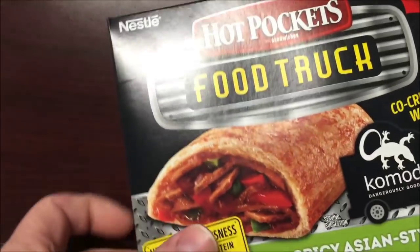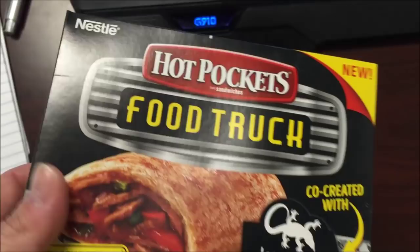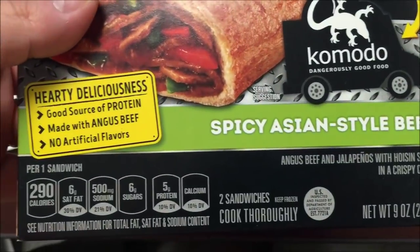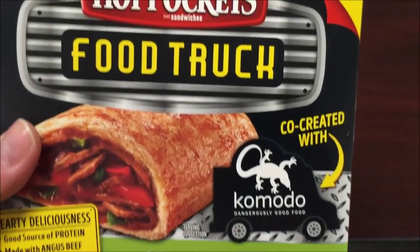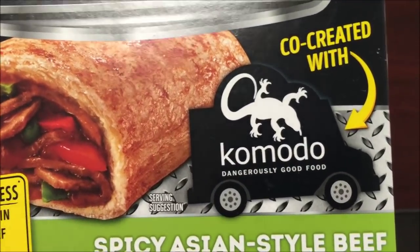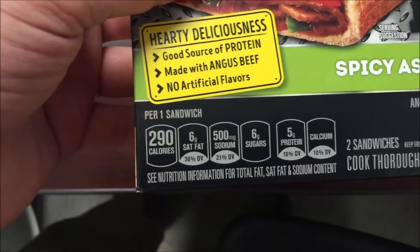Hey guys, welcome to another lunch review. Today I'm going to try this new Hot Pockets — this is the food truck version. I have the spicy Asian style beef. It's co-created with Komodo, dangerously good food, which I'm assuming is the food truck. 290 calories per sandwich, which is not horrible.